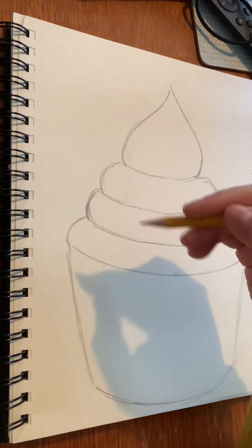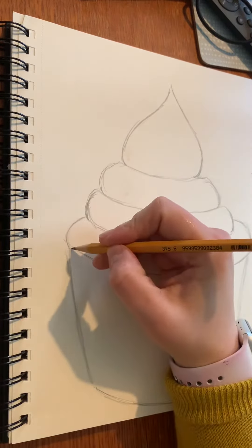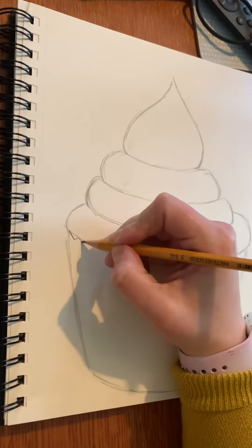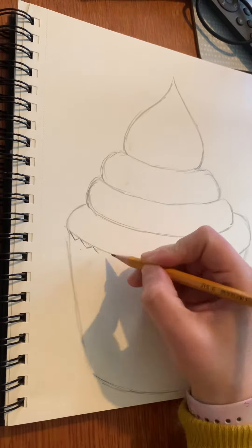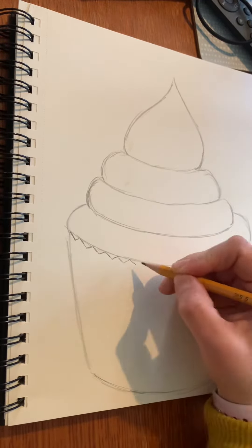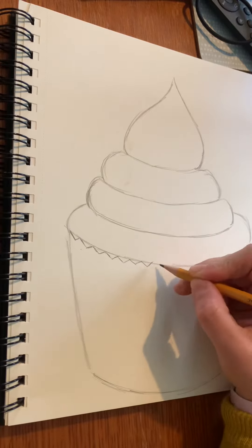So when you've got your outline cupcake shape and you're happy with it, you can then start to add on some more of the details. I'm going to start out by adding the little zigzag kind of patterns to the ellipse of my cupcake case — they're kind of like lots of little V shapes.